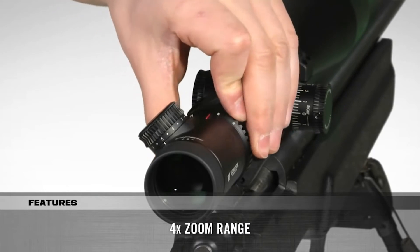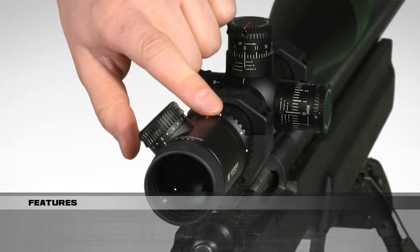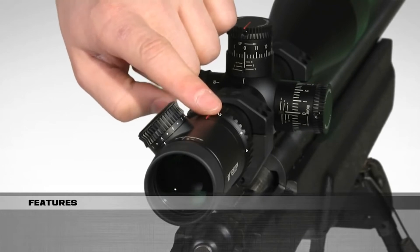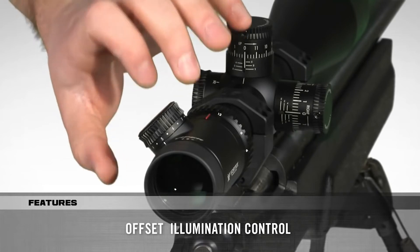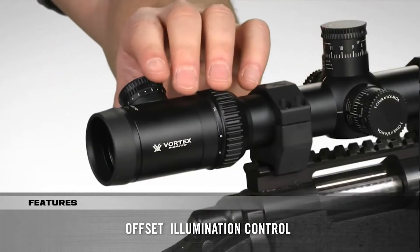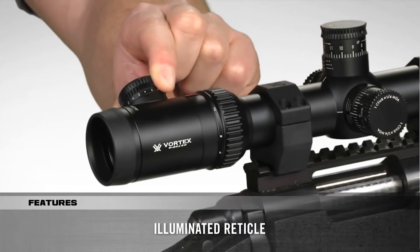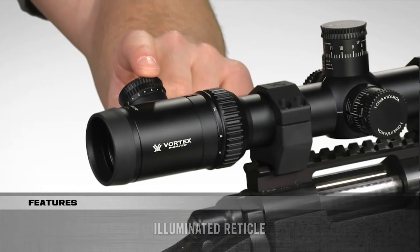The 4x zoom range is quickly adjusted with rear-facing magnification labels and a fiber optic indicator. The low-profile illumination knob is offset to the side, giving you a clear view of the turret and magnification settings. The illuminated reticle can be adjusted for various lighting conditions with 10 levels of brightness and an off position between each setting.